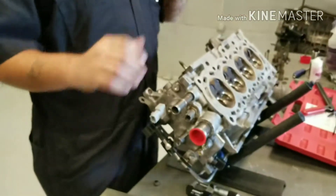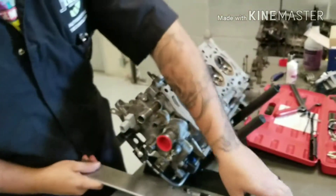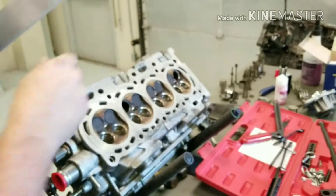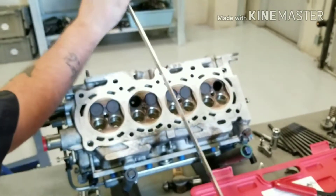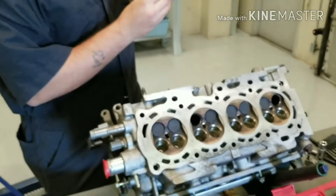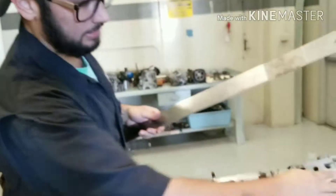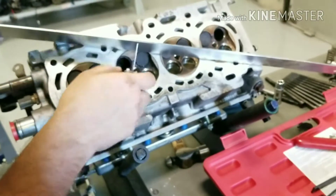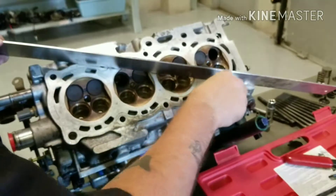Another thing you want to do once you have the head off is check the head for straightness — I think it's about eight different measurements you take. Take a straight edge and lay it across the head horizontally and diagonally, then do a cross pattern. Use a feeler gauge to check for warpage. If you have a warped cylinder head, you'll have to take it to a machine shop to make the surface flat again, because if it's warped your gasket won't seal and you'll be leaking coolant. Check your manufacturing specifications to see if it's able to be machined.